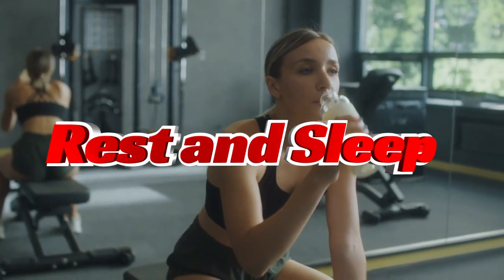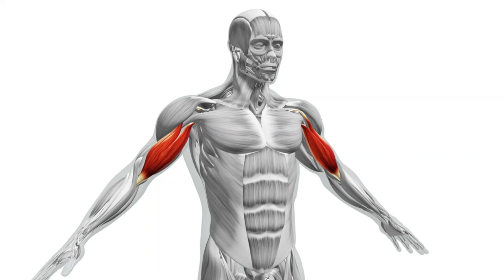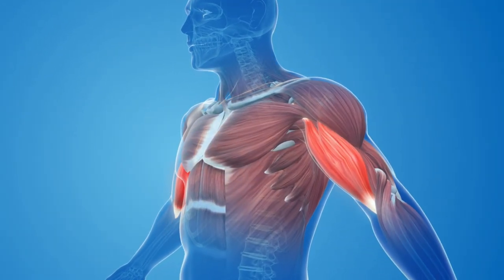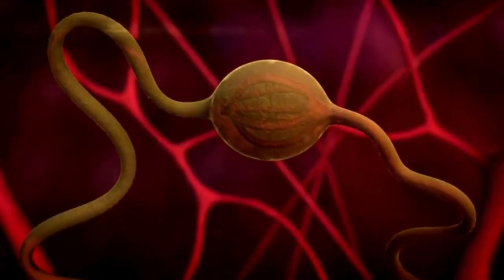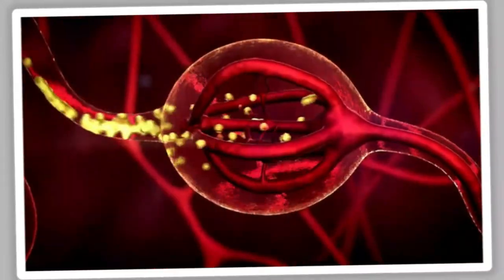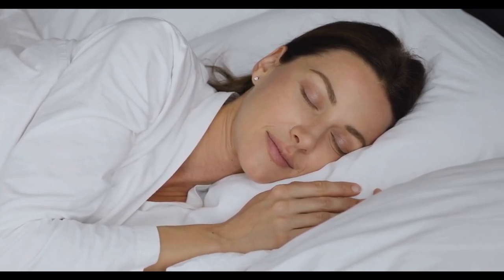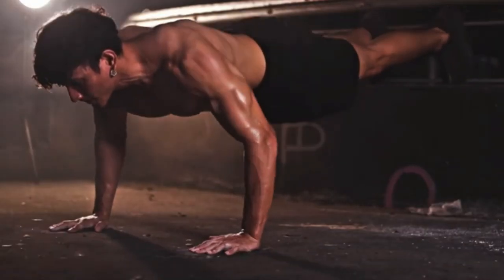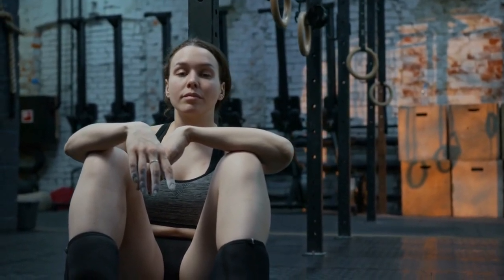When you rest, your body works behind the scenes to repair those micro-tears. This is when muscular hypertrophy occurs, thickening your existing muscle fibers rather than creating new ones. While you're resting or sleeping, your body boosts growth hormone levels and increases protein synthesis, effectively repairing and strengthening your muscles. Research shows that sleep quality plays a vital role in muscle recovery — getting a solid seven to nine hours of sleep every night is crucial, especially after intense push-up sessions. So if you're cutting corners on rest, you might be cutting your gains short.